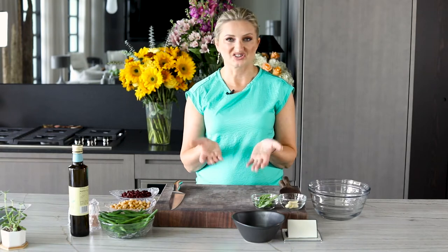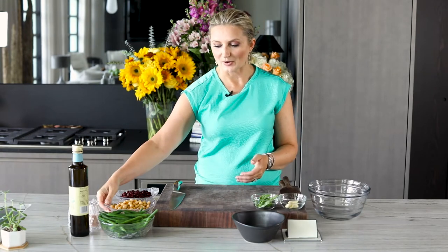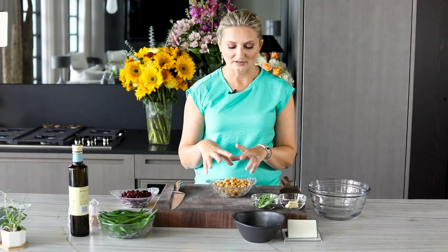So this is just a garlicky three bean salad — easy. We have a can of garbanzo beans, drained and rinsed.